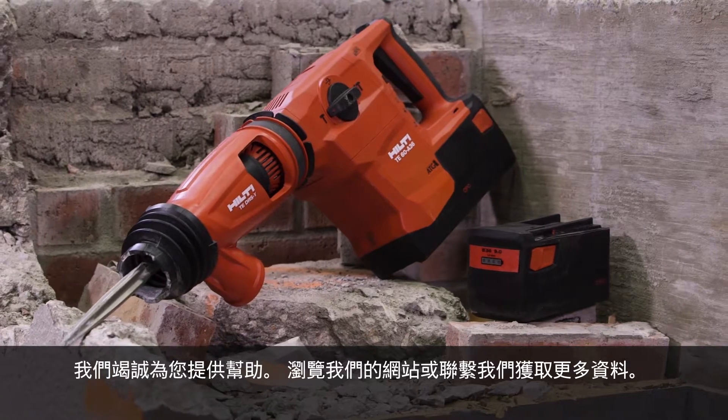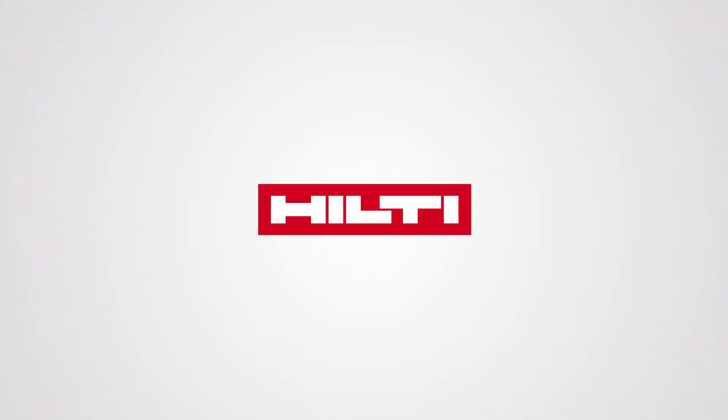Visit our website or contact us for more information.